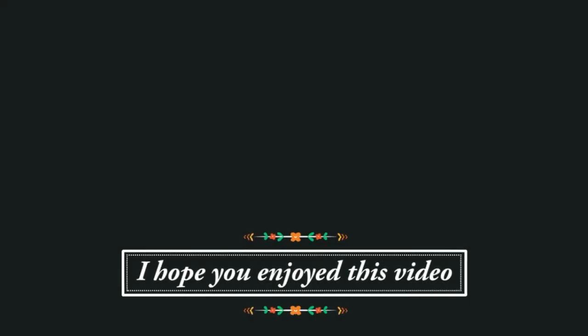Thank you so much for watching. If you enjoyed this video, I would love to know — you can click on the little thumb below.